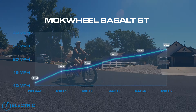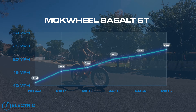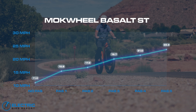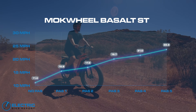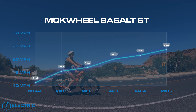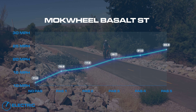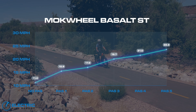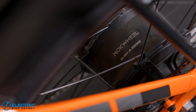The chart on screen shows the average speed for this bike doing a lap around the course at each PAS level. We liked the immediate power output in PAS 1, averaging almost 16 miles per hour. PAS 2 was a little underwhelming, increasing by only 1.3 miles per hour on average. But the bike jumped back to life in PAS 3 and continued improving through the remaining PAS levels, with PAS 4 and 5 averaging 21 and almost 23 miles per hour.